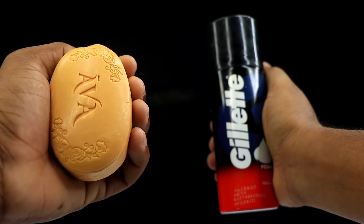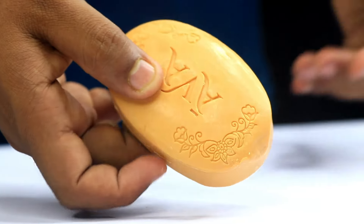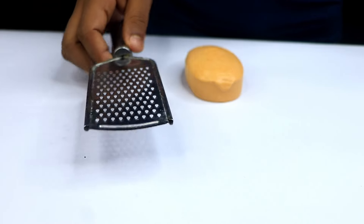Just one bar of soap and shaving cream will save you so much time. Today I'm going to show you a simple and genius hack using just two everyday products — soap and shaving cream. Let's get started.